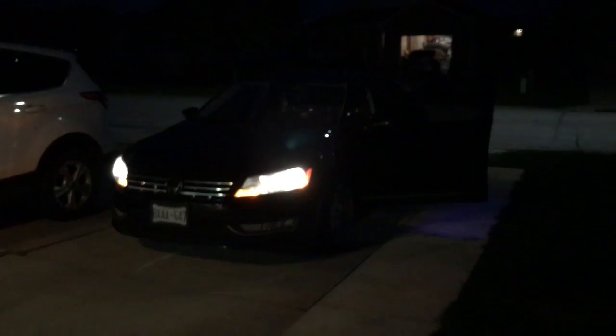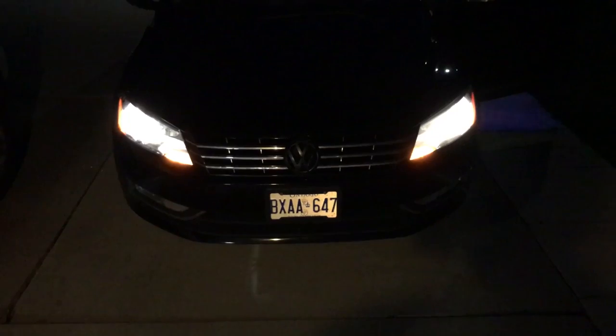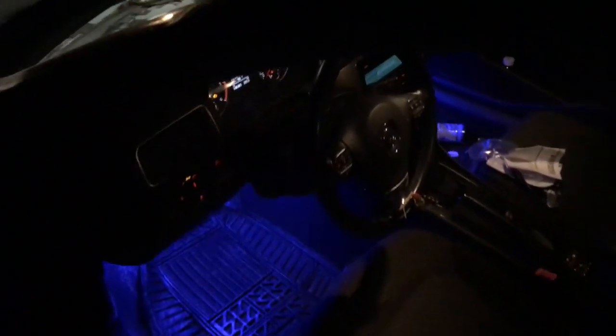We're back in working order, the light's working, and I haven't had any problems yet. The warning light that was there is off, so that's good. Both lights are working, so that's awesome. If you liked the video, be sure to like, share, and subscribe, and tune in for the next video. Peace.